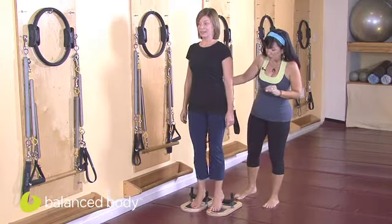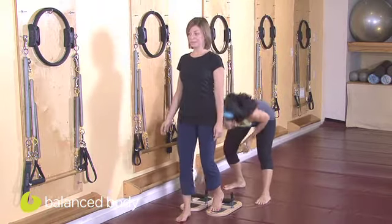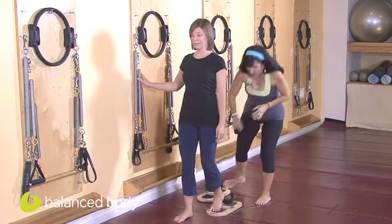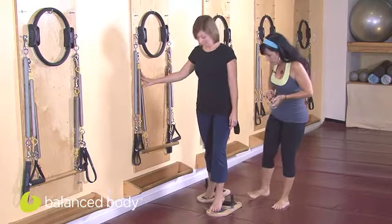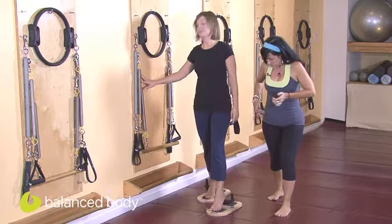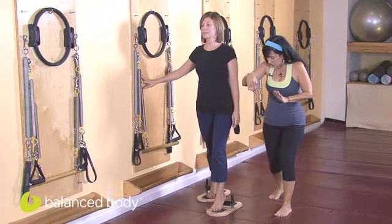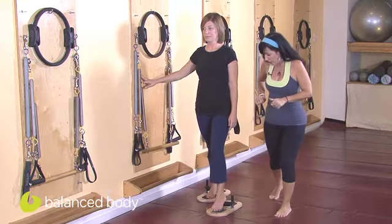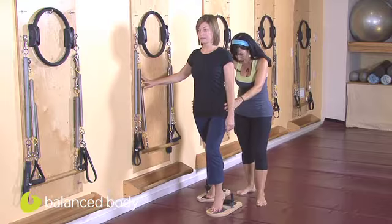Now we're going to take this into a mini lunge. Carefully step off, and we're going to slide one pedal back a natural step distance. Same foot position — ball of the foot on the foot plate and the heel on top of the foot bar. So now we're placing her in a mini lunge position. We're going to do opposition here: as she starts to weight into the front heel, she's also pressing back into the back heel, so that you feel engagement on both sides equally.